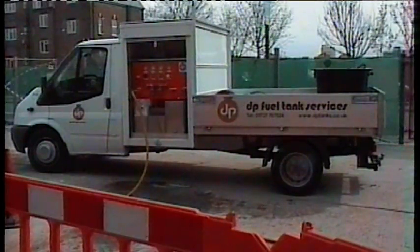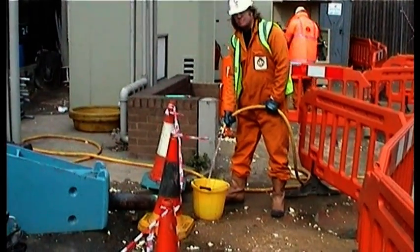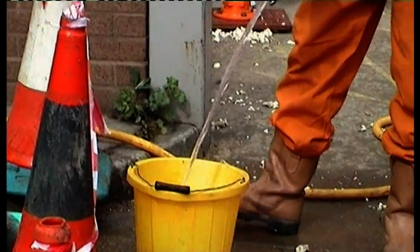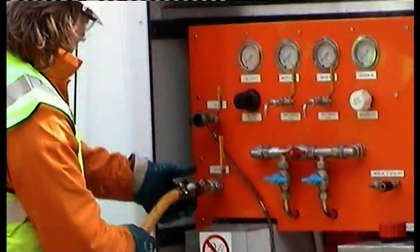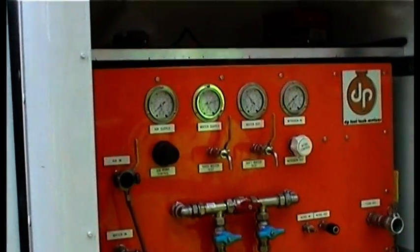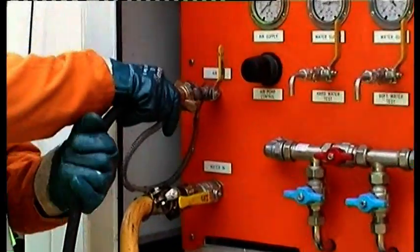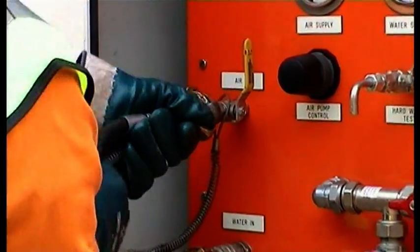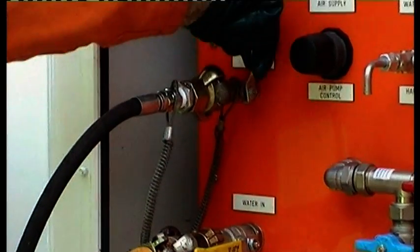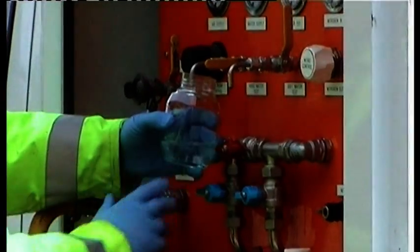Now let's just take you through the equipment and show you the process in action. After establishing a safe working area, we determine the rate of flow and pressure of the site water supply. We then connect the water hose to the control panel and check the pressure gauge reading. If the site pressure and flow rate are too low, we connect the air supply to the panel to use the onboard booster pump. Water quality is now tested to confirm the onboard treatment plant is functioning correctly.